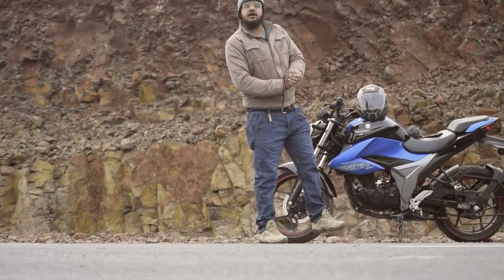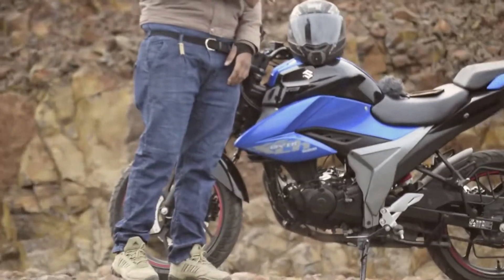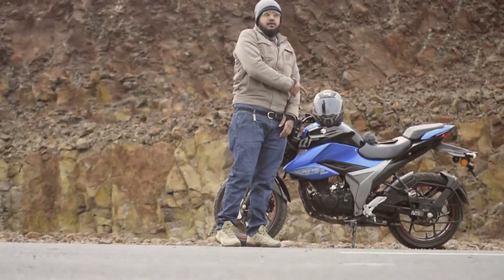Hello and welcome once again, this is Kakandeep Singh Flora from Cocktail Buddies, and today we are gonna review the all-new Suzuki Gixxer 150.